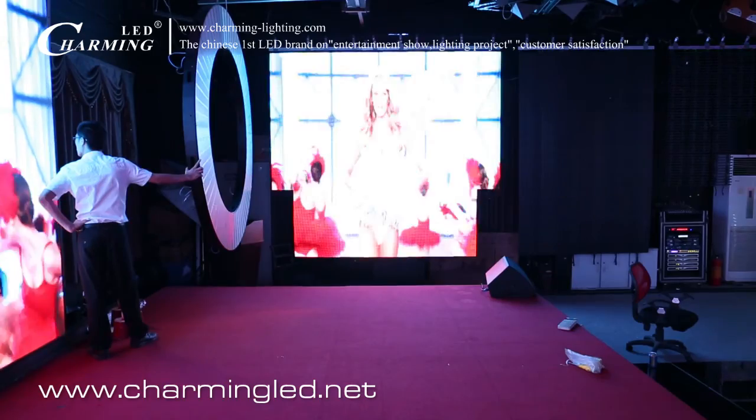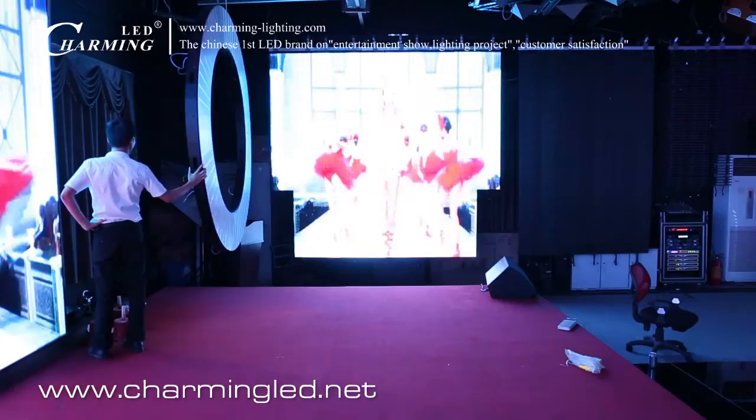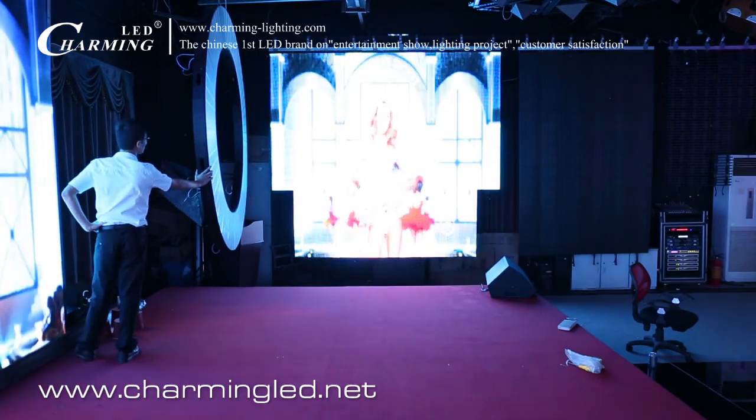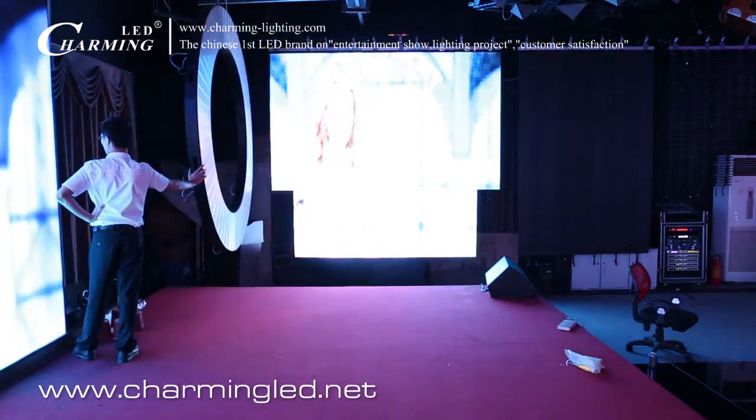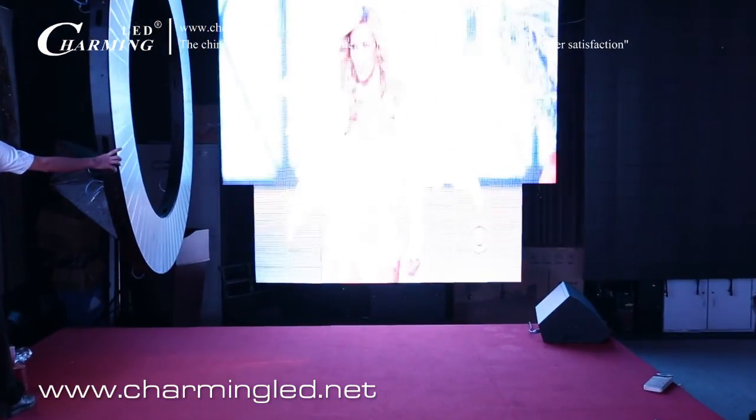Hello everyone, welcome to Charming RVD. What you see now is the P9 RVD flexible curtain, and we are standing about 5 meters away to have the room. Let's go nearer to see.